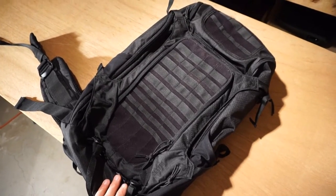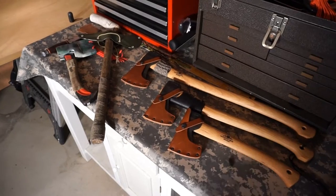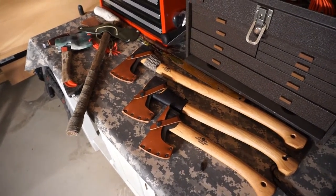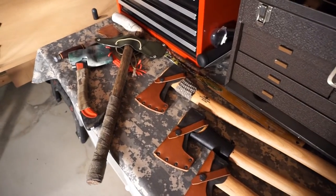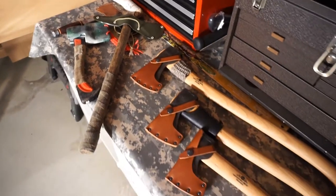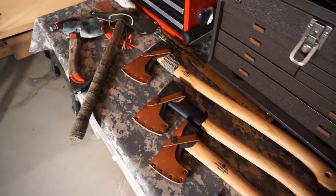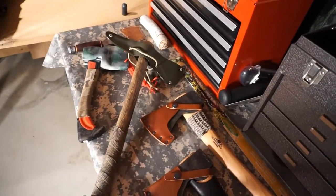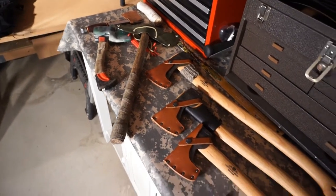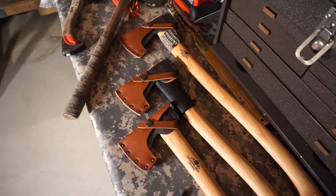Let's get into the build right now and see how this thing packs out. One of the first things I like to think about when building out my bag is the tools, mainly because if you're going into bushcraft the tools are going to be important. I have a little arsenal of things that I can pick and choose from.